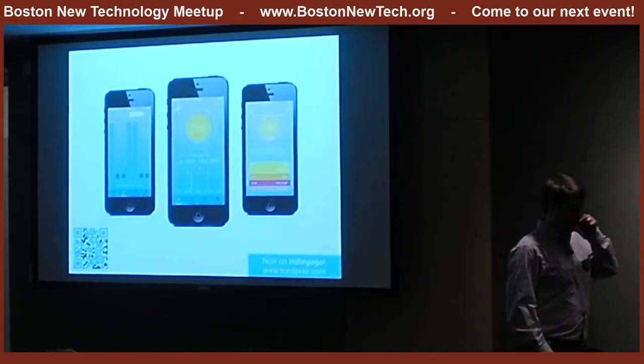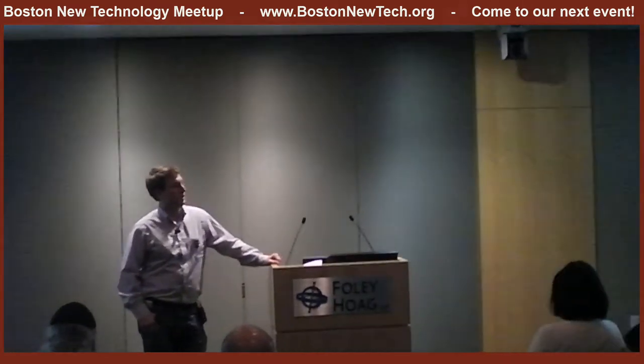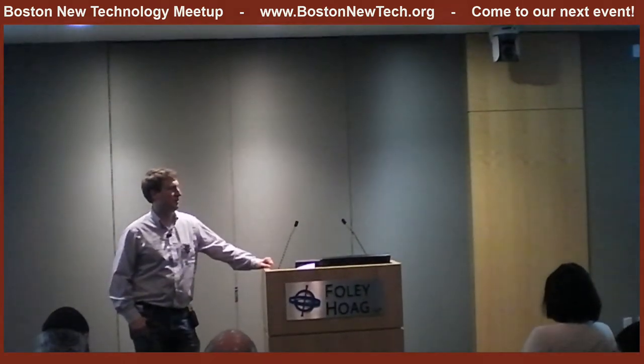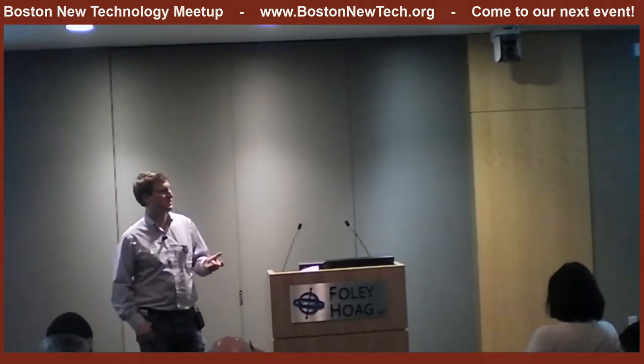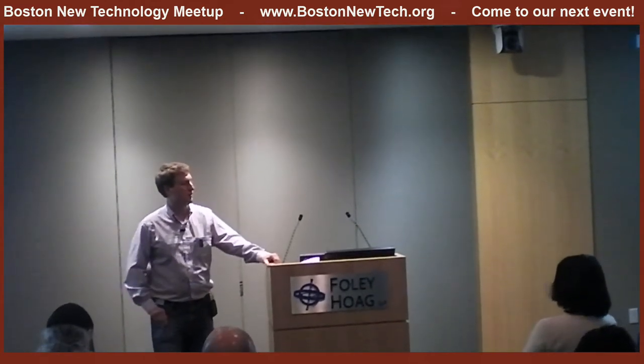Audience question: Any plans for jet lag management features? There are so many things you can do with this that it's hard to focus on just one. Part of the fun of running a crowdfunding campaign on Indiegogo is getting early adopters telling us what's most exciting. We want our early adopters to drive a lot of the direction of where we go next.